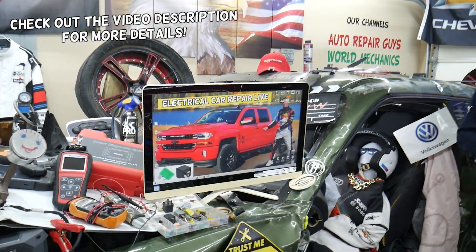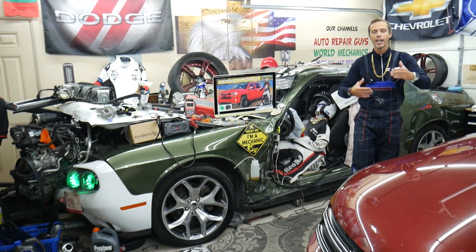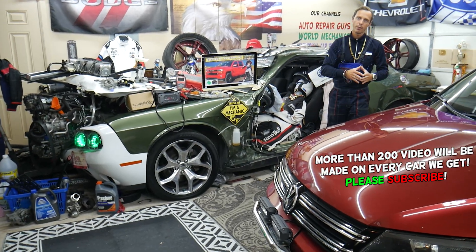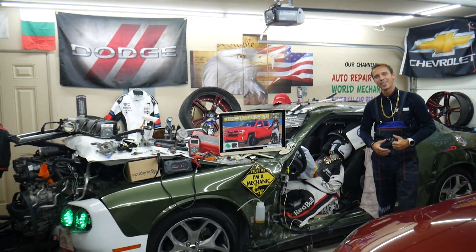Hey guys, welcome back to Electrical Car Repair Life. Our mission at the garage is to save you guys as much money as we can, that's why we make these absolutely free videos and teach you how to fix your car for free. Let's go ahead and start on it now.